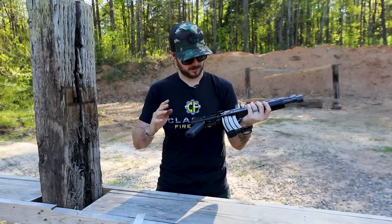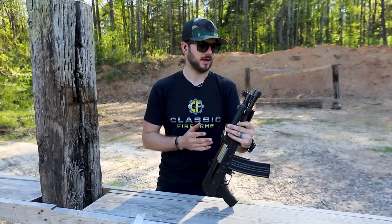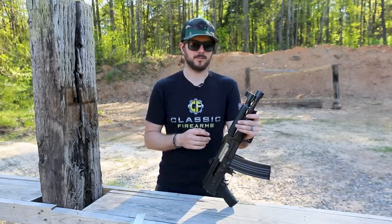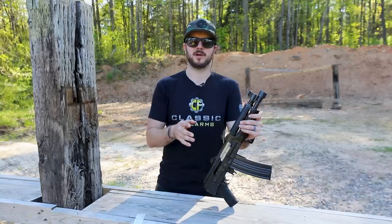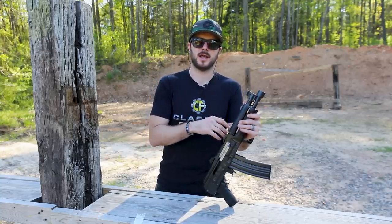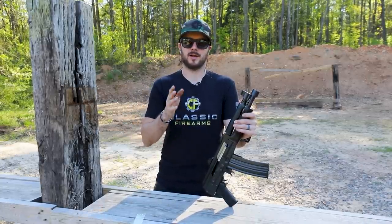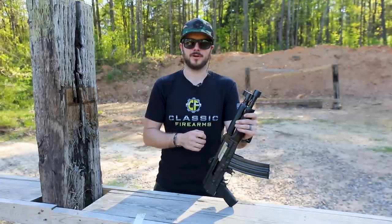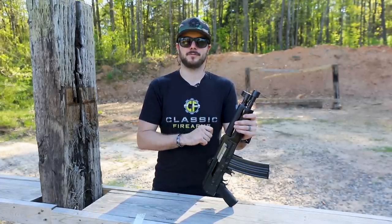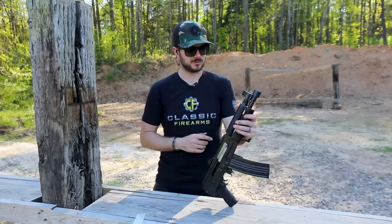Zastava, of course, is coming out of Serbia. They've been Zastava USA now since 2018, and we met with them at SHOT Show — had a good time talking to them about the M91, some of the pistols that they have, and some of the other rifles they had up on their wall. Just a good group of guys. We gave away the M91 not too long ago, and that was a fun rifle to pull the trigger on, so go back and check that video out if you're curious.